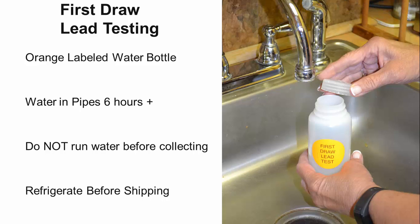Let's start with the first draw lead test water bottle with the orange label. Lead accumulates in the water from pipes as the water sits in the pipe. The water should sit in the pipes for at least 6 hours. So we would collect this sample first thing in the morning from the faucet where you get most of your drinking water, before any water has been run from the faucet. Simply remove the bottle lid, place the bottle under the faucet, and collect the first water out of the faucet in the morning. Fill the bottle to the top and screw the lid on tightly to prevent any leakage. Refrigerate this first draw water sample until you are ready to send your water test kit to the laboratory.